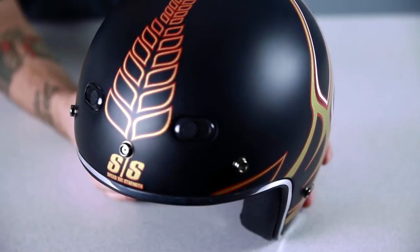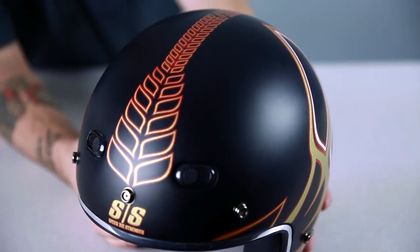Thank you for joining me for this closer look at the Rook Customs graphic on Speed and Strength's SS600 helmet. To see a complete breakdown of the SS600 helmet, subscribe to our YouTube page or click the link below to go to our website. Don't forget to like our Facebook page, and remember, when it comes to our customers, we'll ride the extra mile. I'm Louie, and you'll see me next time.